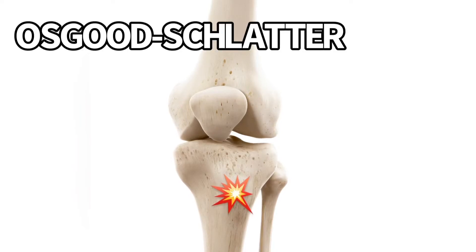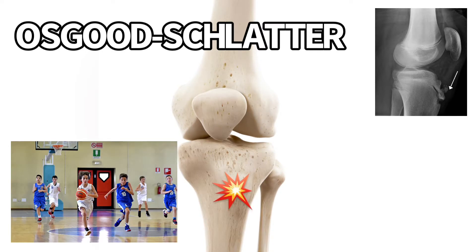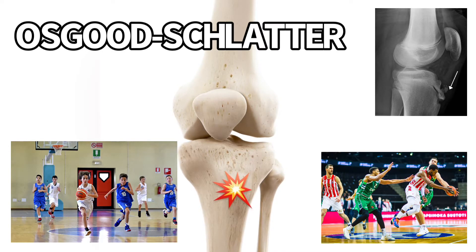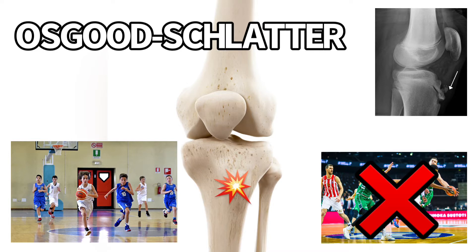I get questions on Osgood-Schlatter pretty regularly, so I'm going to talk about this. This is a growth-related tendon pain at the tibial tuberosity. This happens in adolescents. If you're an older person and you have it, that is not Osgood-Schlatter — that would be distal patellar tendinopathy. But we're going to talk about the adolescents, the young kids that get it.